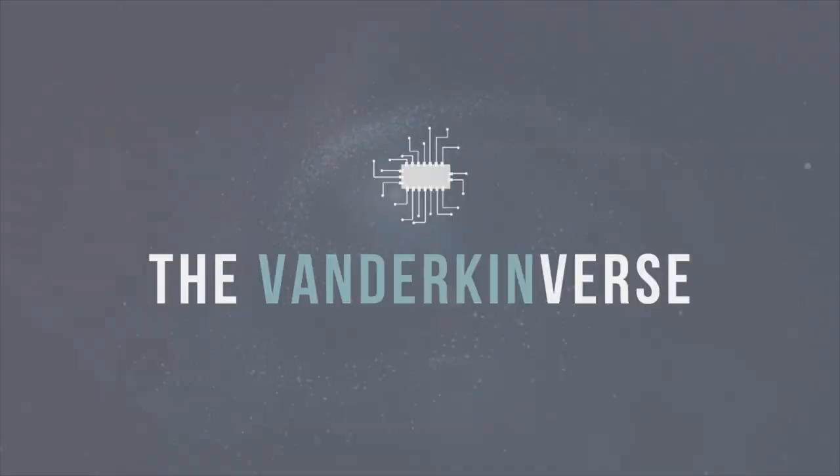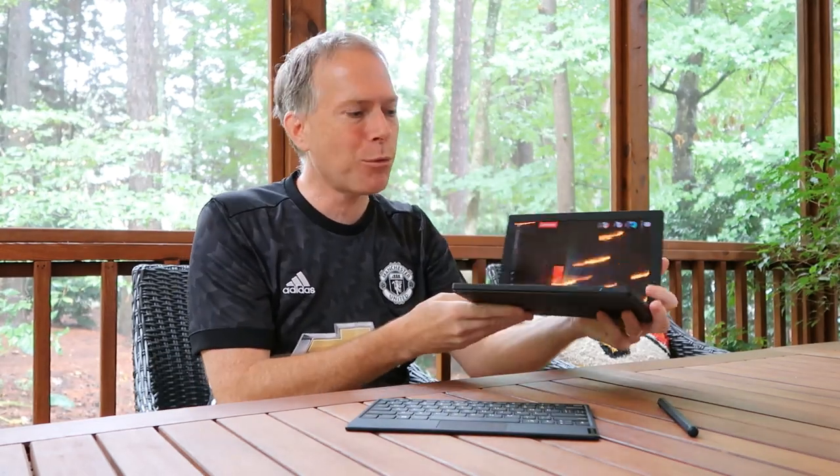Hey everybody, Thomas Vanderken from the Vanderkenverse back again. Today I got a preview of the X1 Fold. This is it — got to see it for the first time at CES earlier this year, but it's finally coming out. This is a pre-production version, so I don't get to do the unboxing or show you the packaging. We'll get to that later this fall when I get the final version.